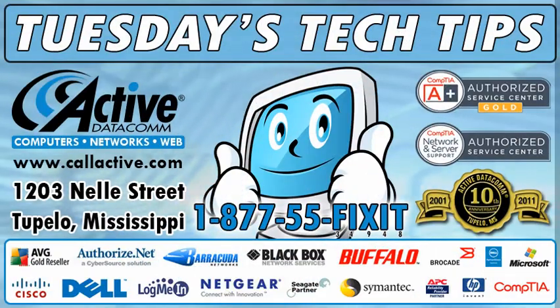If you're unsure of which memory type to use, check the link below for crucial.com or give us a call at 1-877-55-FIXIT. That's it for today's Tech Tip. This has been another Tuesday's Tech Tip from ActiveDataCom.